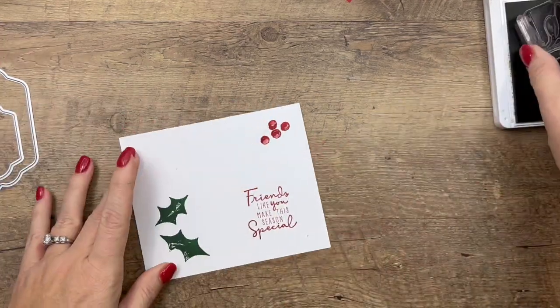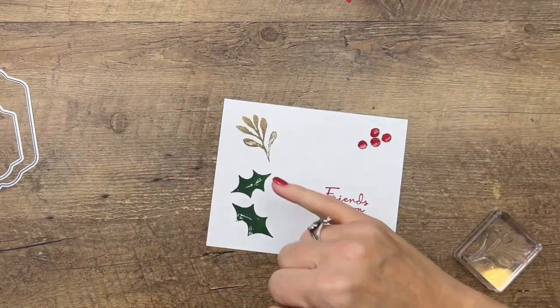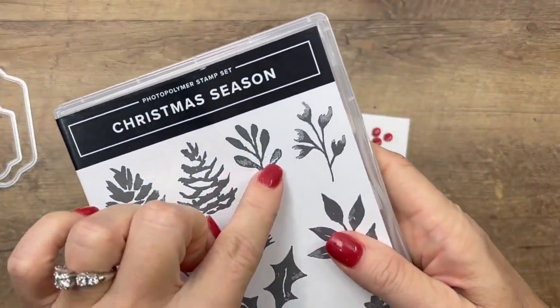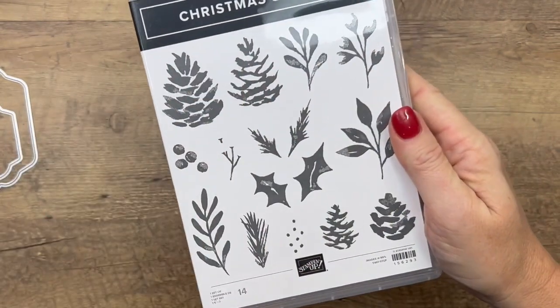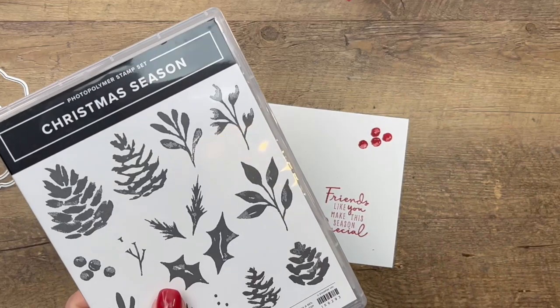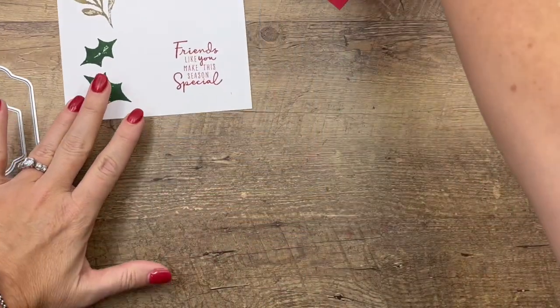Last but not least we'll do that stem in Crumb Cake. Now you can see how that image is not completely solid — it's designed that way. If you look here, they are really designed to look like watercolor images, so they're not crisp and sharp like you might expect, but that's the look of the stamp set and the way it's designed to be.